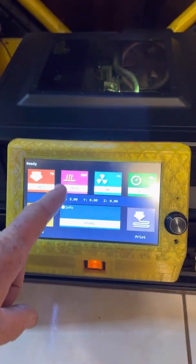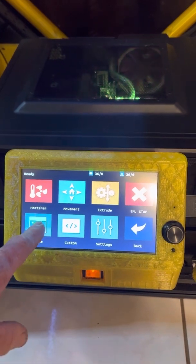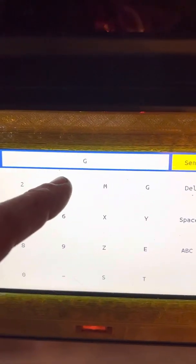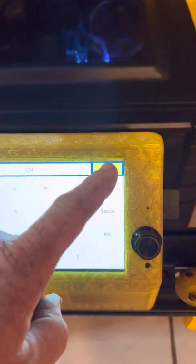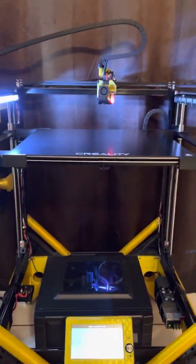The TFT70 is really nice — it lets you send G-code without even having to use a computer attached. We go right here to G-code and enter G30, then send, and now the printer is going to home and start the auto-alignment routine.